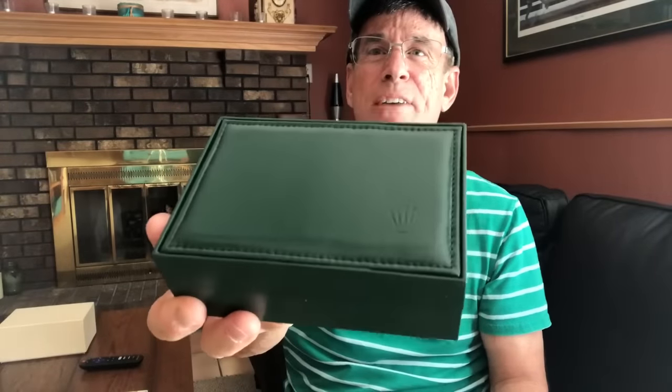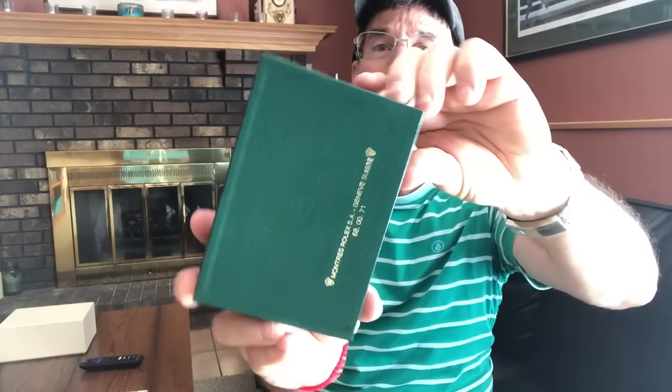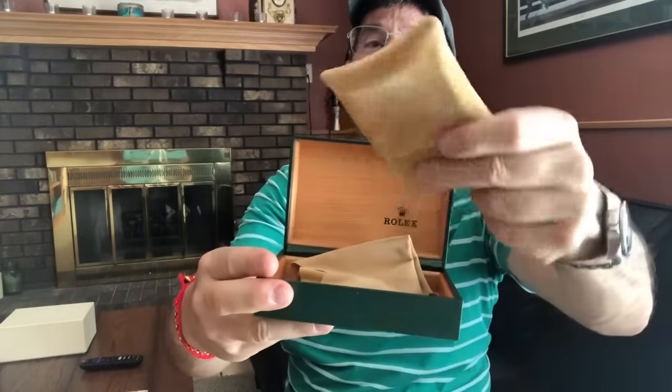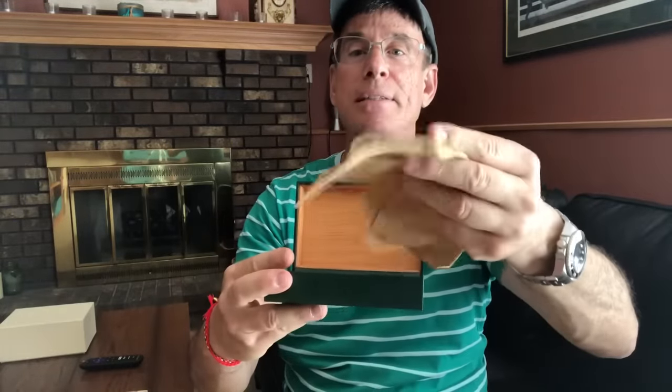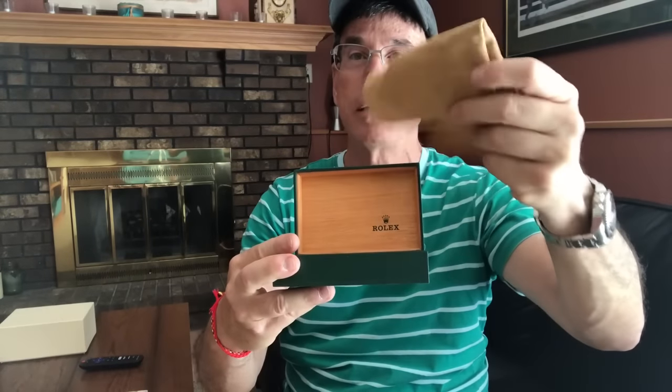This is the old-style cardboard box with Submariner submarine-themed decor. Inside is what appears to be a real leather box — it smells like real leather — with an embossed Rolex insignia and gold writing on the bottom. When you open it up, there's a real leather pillow with a little pocket, and a leather chamois for cleaning and polishing — way better than microfiber, this is actual animal skin.